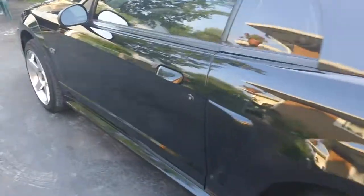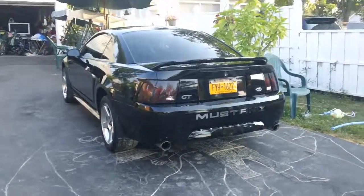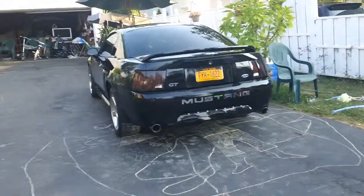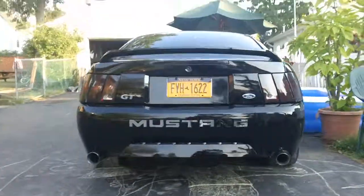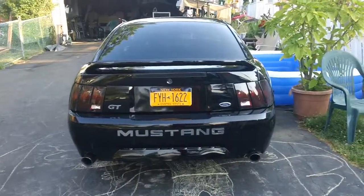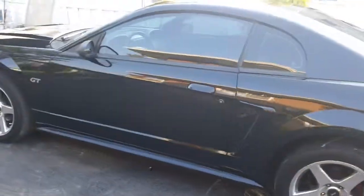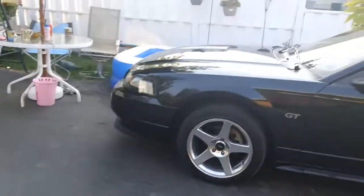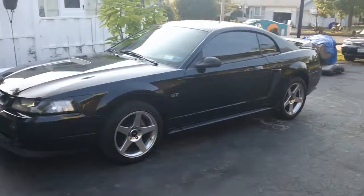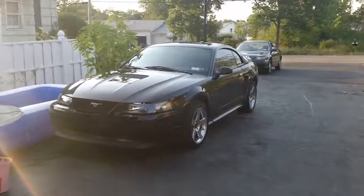I'm gonna show you what the taillights look like with the lights off. The interior's kind of a mess. Looks mean. And that's it — that's the update for my car. More to come soon.